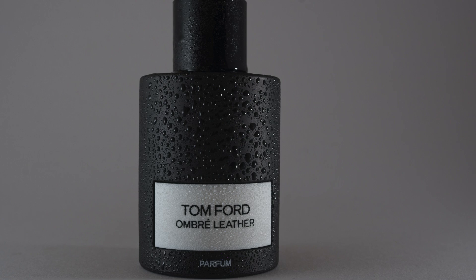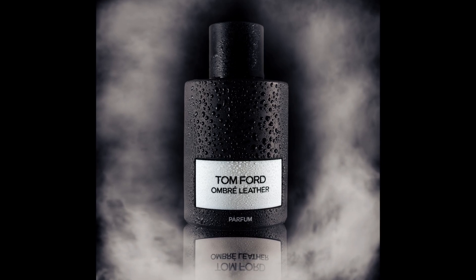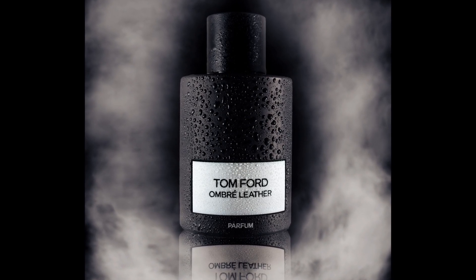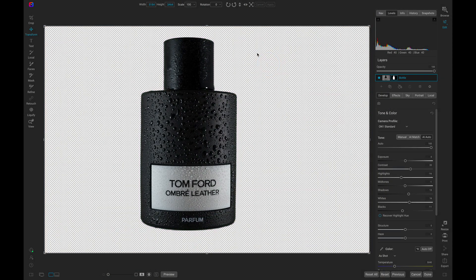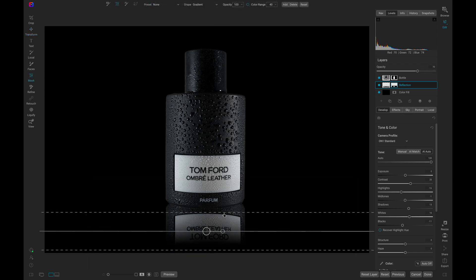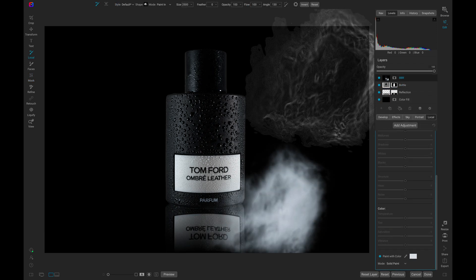Layers are an integral part of photo editing. They allow you to remove backgrounds, duplicate objects, blend and exposure, and much more. In ON1 Photo Raw, you can easily create, duplicate, merge, mask, and blend layers together with ON1's powerful masking and blending tools. Let's use Photo Raw in a quick edit to create a powerful reflection and some fog in a product photo.